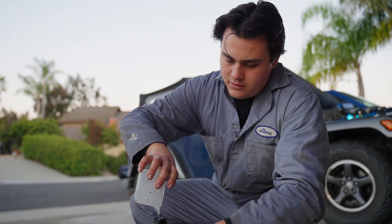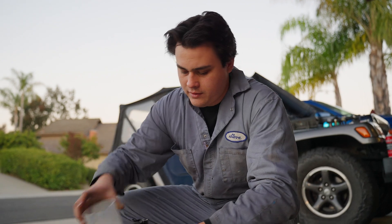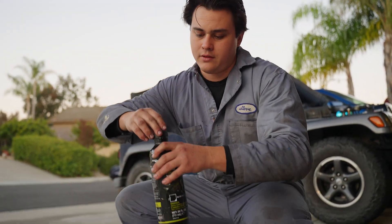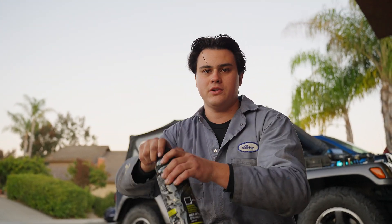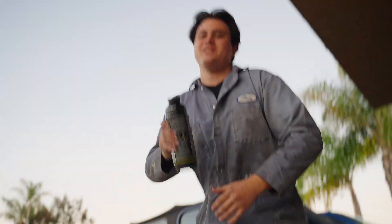So what are you putting in? What does this do? It activates the liner and starts the clock. We have 45 minutes before this jar turns into a brick. Power top, and then two minutes of shaking.